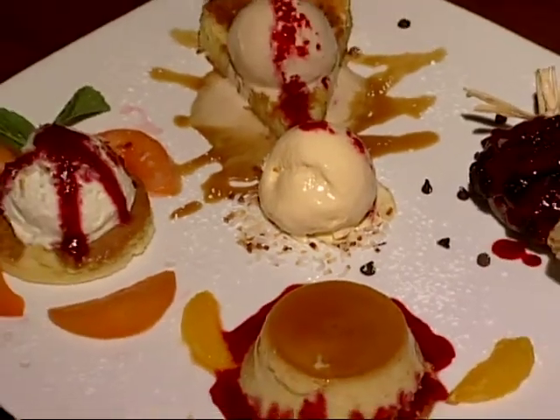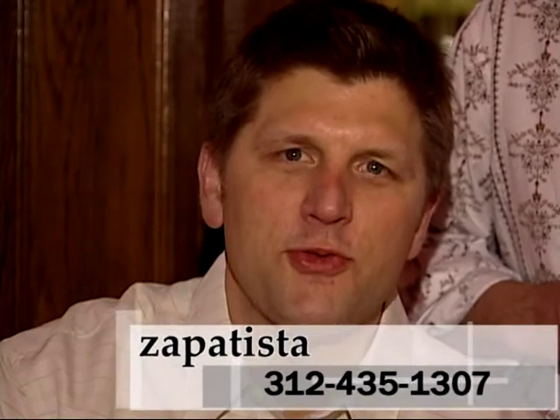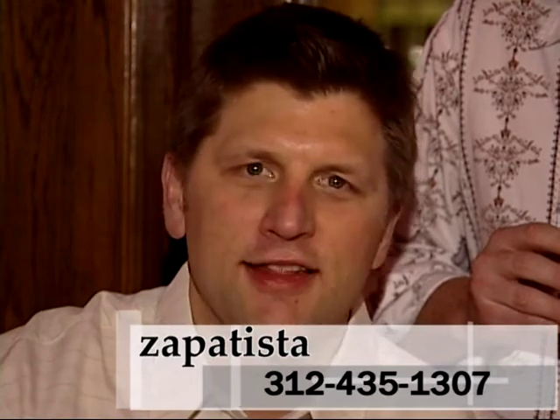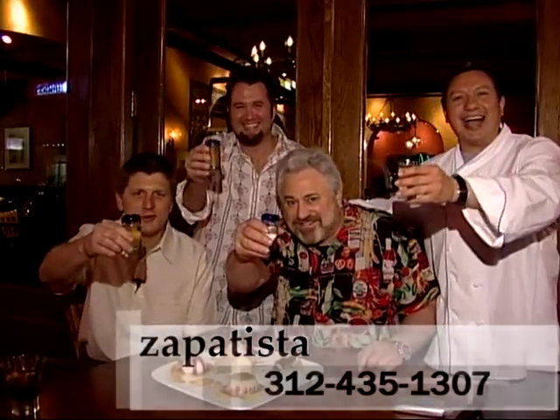We're here at Zapatista — the phone number is 312-435-1307. We're at 1307 South Wabash in Chicago's South Loop neighborhood. We're open Monday through Friday, Sundays 12 to 9, and every other day 11:30 to 10. Zapatista! Salud!